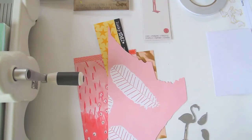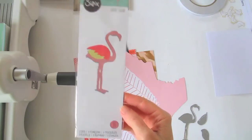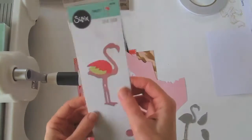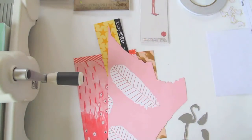Hi friends, today I'm here to show you another video of a quick card that I'm putting together with my Sizzix products. The die that really inspired this card is the very cute funky flamingo, and that's where I started this idea from. There's that saying that says 'be a flamingo in a flock of pigeons,' and that's also the inspiration I'm using for this card.